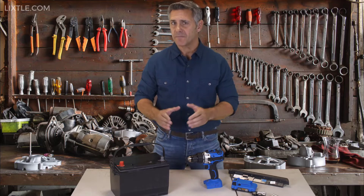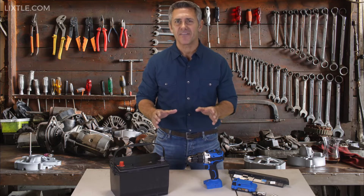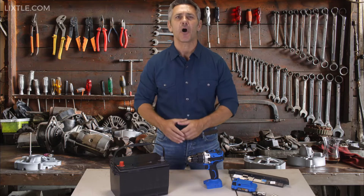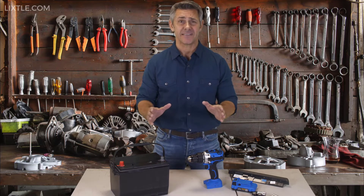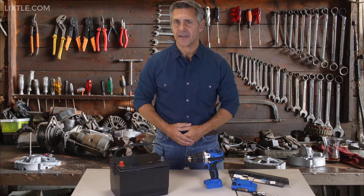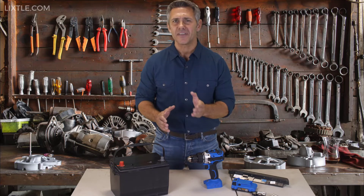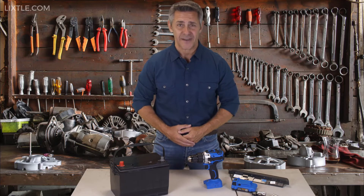Reviving old used batteries is now simple to do, and this new method can even eliminate the need to buy a new car battery. If you want to learn how to revive old used batteries, stop wasting money buying new overpriced batteries, and learn how to recondition and reuse your old batteries instead.